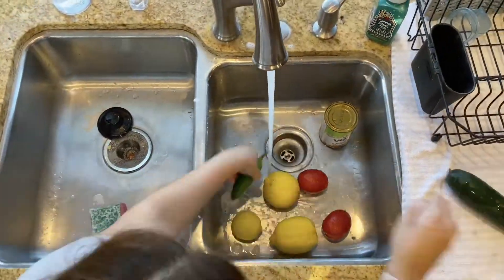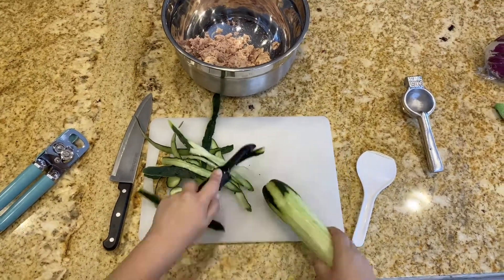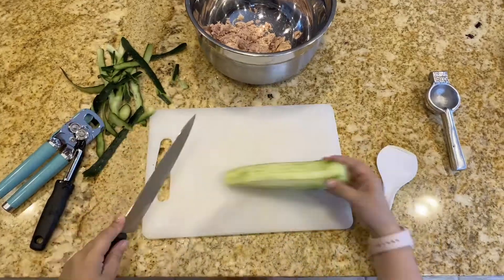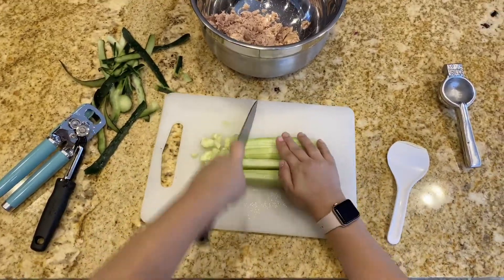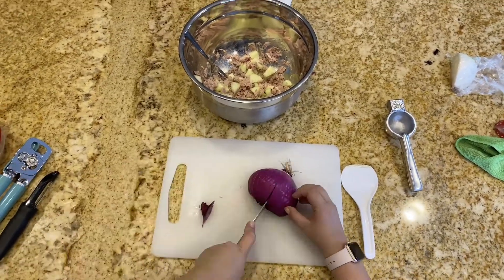Wash all of your produce. Go ahead and peel your cucumber, cut your cucumber into fours and cut. Then go ahead and add that into the tuna and begin to dice your onion.